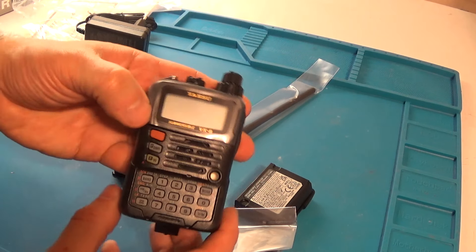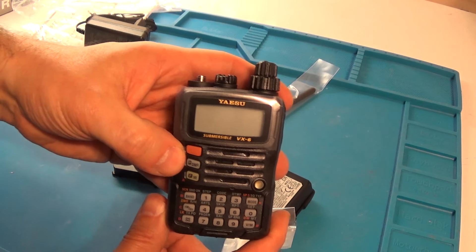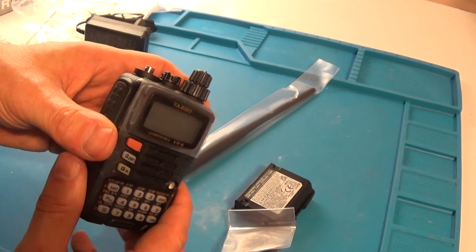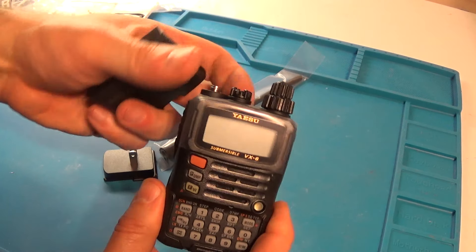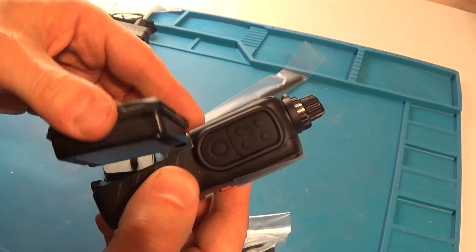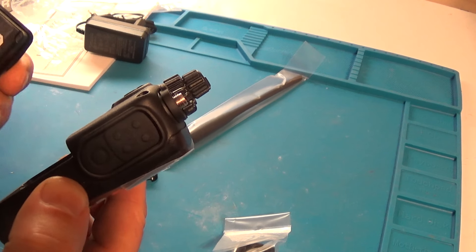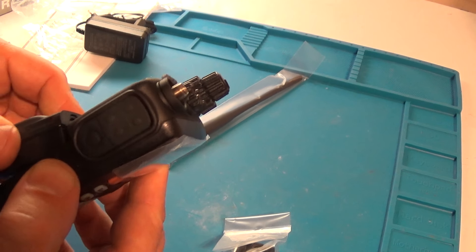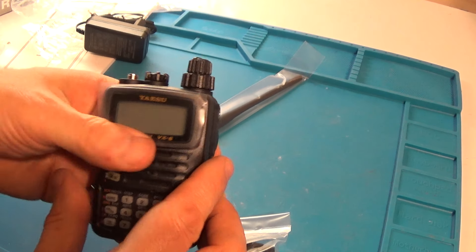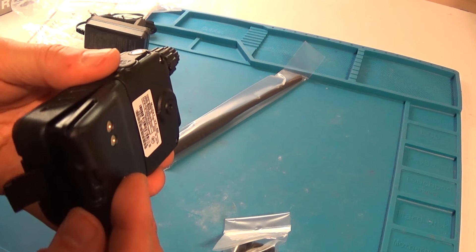The reason I got this radio — it's been on the market, I believe a friend of mine told me, for close to 18 years, or approaching 20 years, I suspect. But it's a proven little radio. From what I read from the Tech Prepper on one of his channels, he has a couple of them.